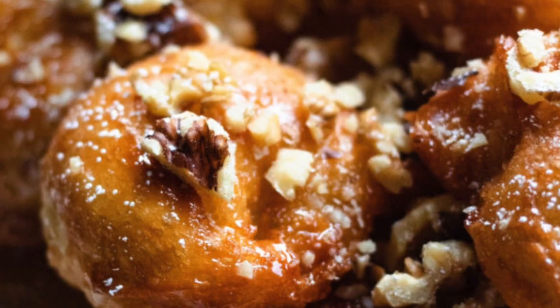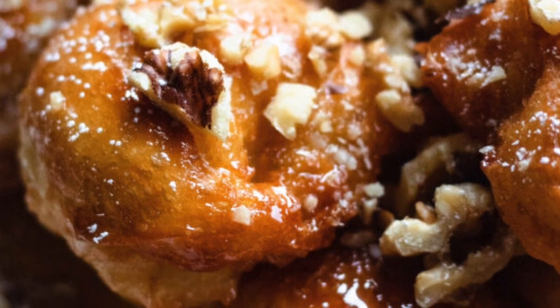The first time that I had loukoumades was when I went on a food tour in Athens, Greece and they were absolutely delicious. It was a warm plate of donuts with honey drizzled on top, straight out of the fryer, and it was so good. The reason I had them in Greece is because Cyprus and Greece share a lot of the same cultural influences when it comes to food and a lot of the recipes are pretty similar.